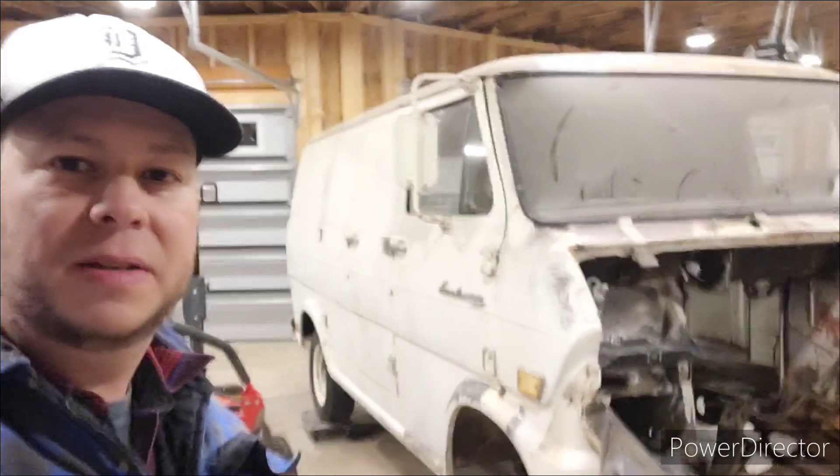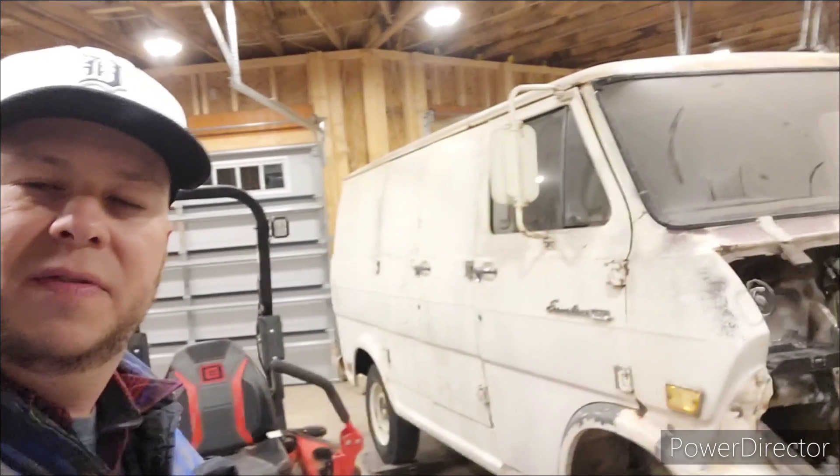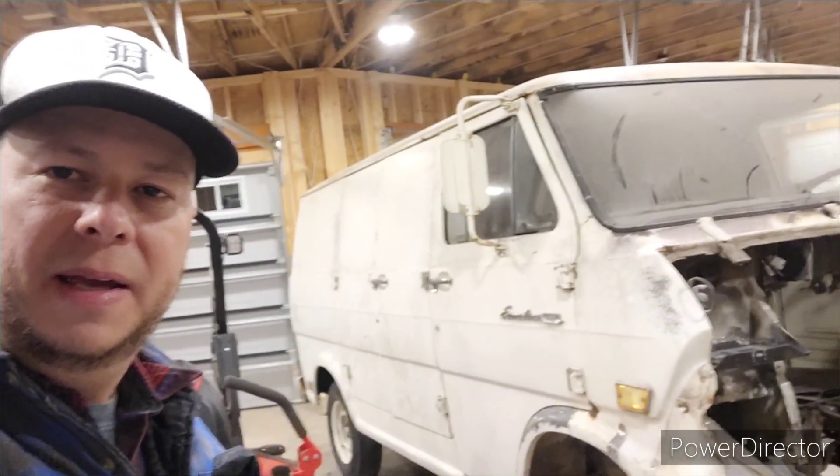In the last video, we found a donor 300 cubic inch inline six and decided it needed to go to the machine shop. So in this video, we're going to get that engine to the machine shop and then come back and get this engine compartment ready for the newly rebuilt engine when that happens.